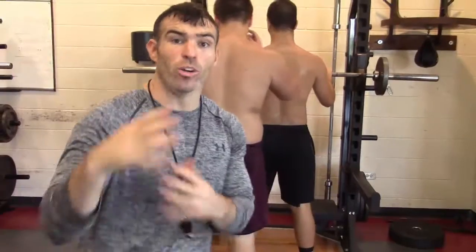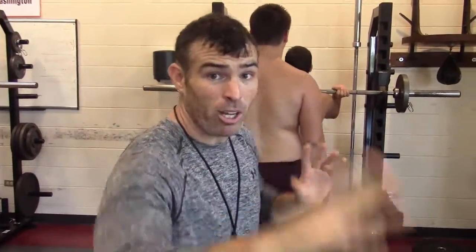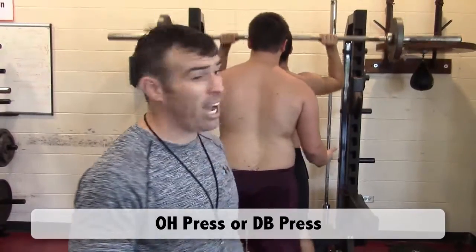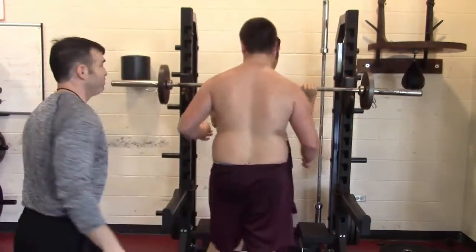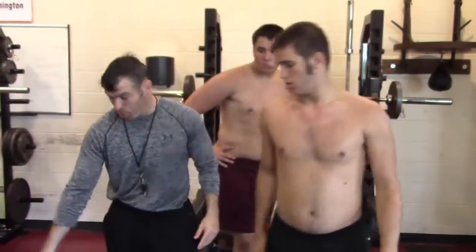Our last little segment of day two in-season. We split up the group of four. We have one guy overhead pressing with dumbbells — side to side raise, press. Three, two, one on the way down. Once he's done with that, drop it, rack it. Next guy would go and then the first guy would go to side to side raises.